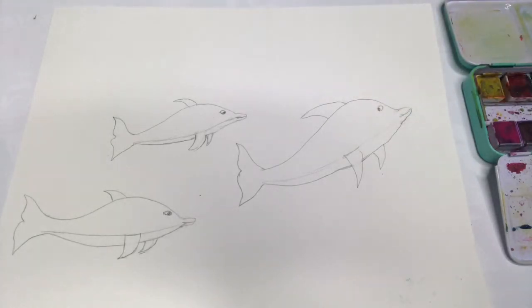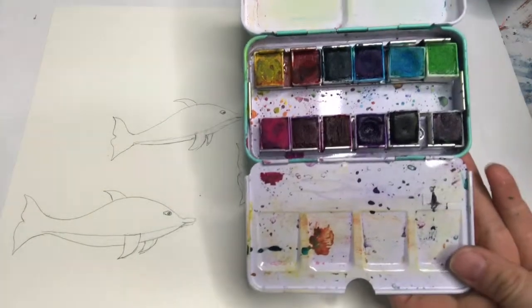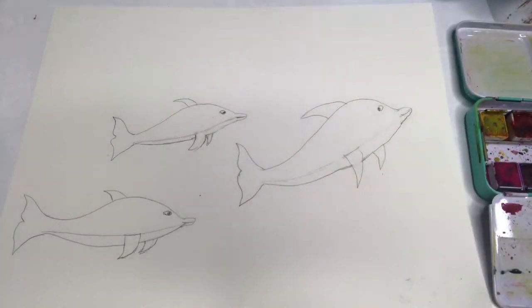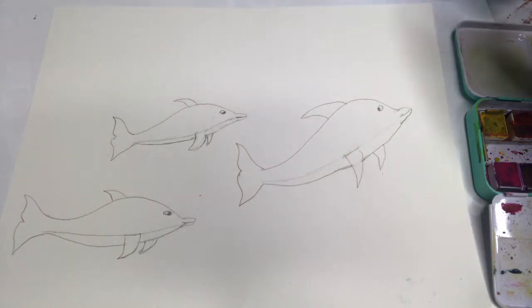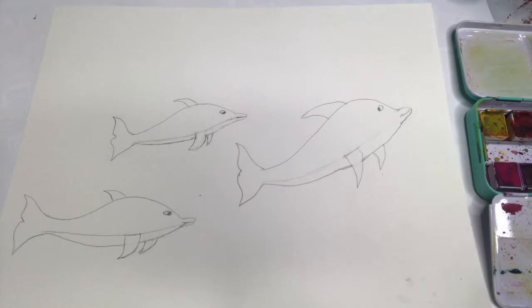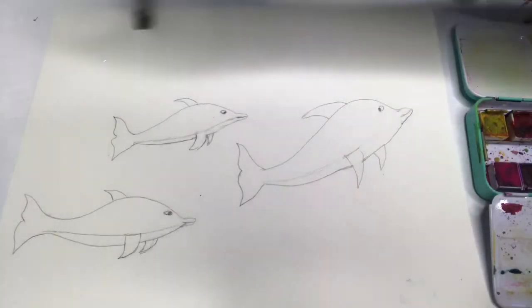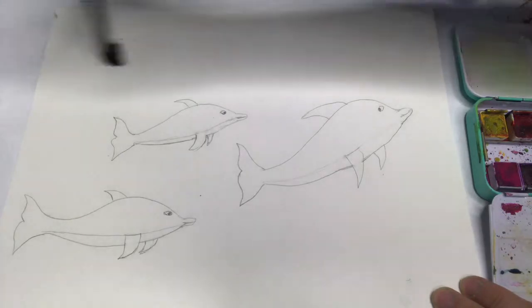I drew them a little darker than I normally would just so you'd be able to see, but when you're drawing on watercolor paper, try to draw lighter. So I'm going to start with a wet-on-wet technique. I've got a watercolor brush and a flat one. I have this set of Jean Davenport watercolors — just a little travel set — but you can use any watercolors you have: Crayola, or Michaels has a few nice brands. First I'm dipping my brush just in the water and I've got clean water, and I'm just gonna put that on my paper first.